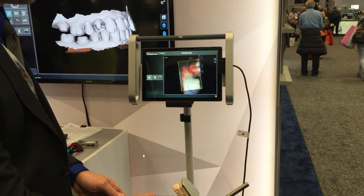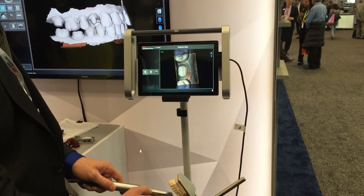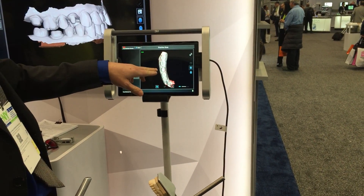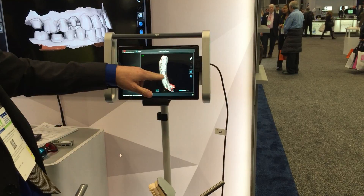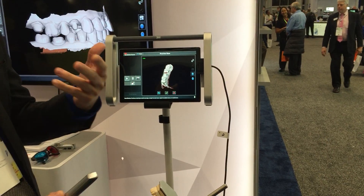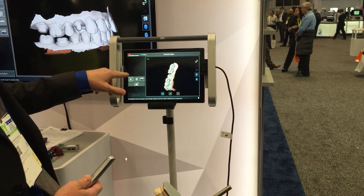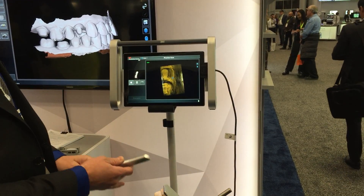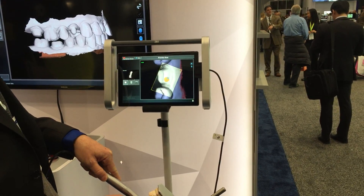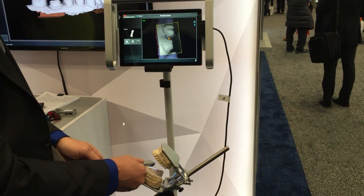Once it turns white, that means the computer is telling you you've got the information and it's accurate. You can go in and if you miss an area — I've intentionally missed some areas here — it's going to optimize the scan once it stops. I can look and know approximately where I missed, so I can go back and pick that up. The areas I'm looking for most importantly are the prep teeth and the JCT. If I miss those I'll go back, and the really nice thing is you start right back where you were and pick up those lost areas.